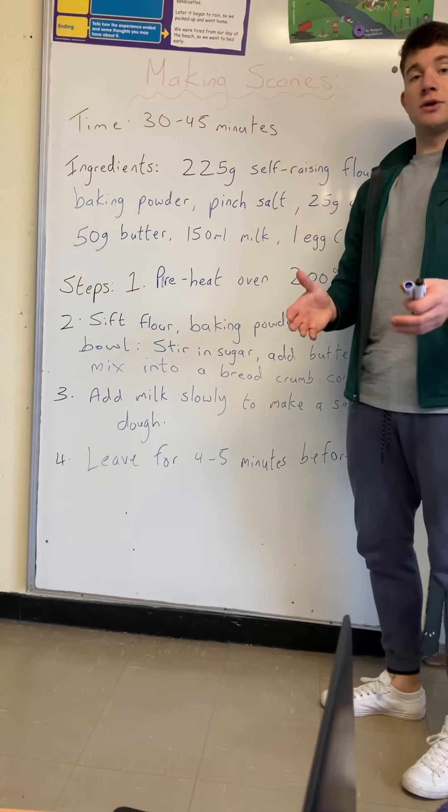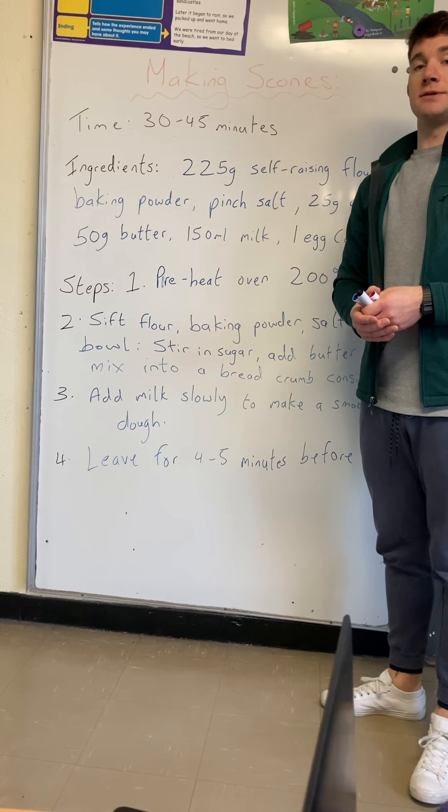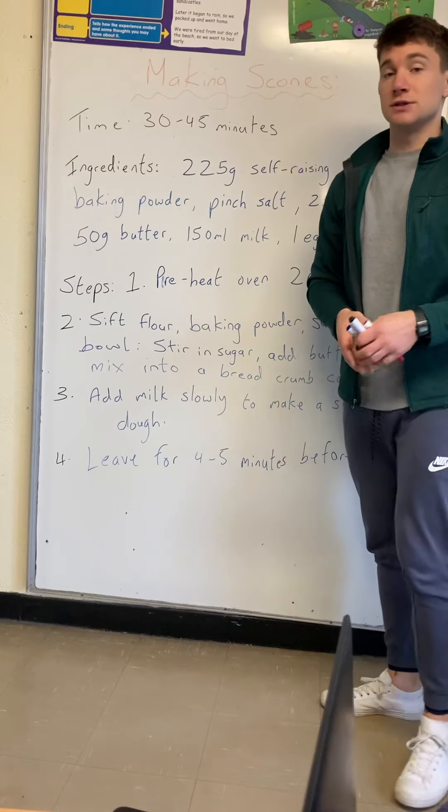As I said, it's a list of steps and equipment or ingredients that help you reach a goal. I hope this helps, and maybe we might see some videos or pictures of scones later on in the week!